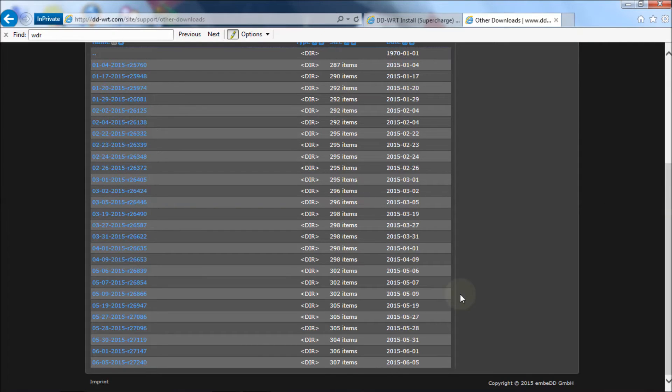I never ever go for the latest revision — I always stay one step back from the latest revision, primarily because the latest revision is the only one that's ever burned me. Basically they released a firmware revision that for some reason was bricking all the routers it was being run on. Eventually they fixed it, but before they fixed it they bricked a lot of routers.